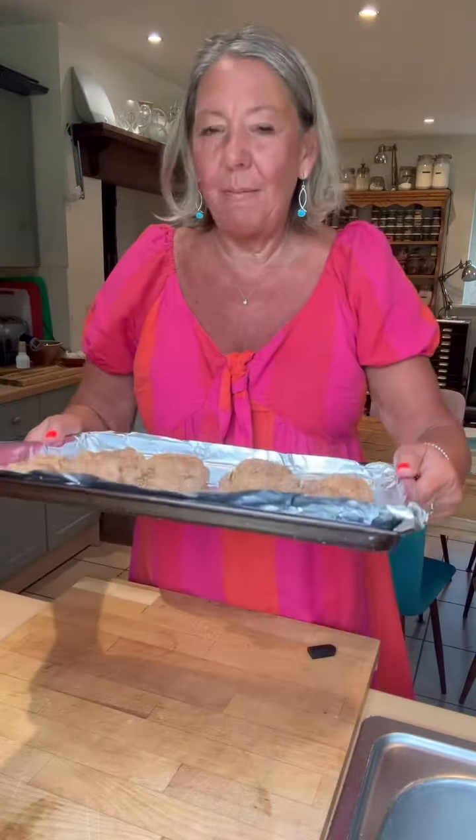I'm craving butter chicken tonight. This is some chicken thigh that has been marinated with some spices, some yogurt, and there's some ground flour in there, and I'm going to grill that, turning it often, for about 20 minutes until it's cooked through.